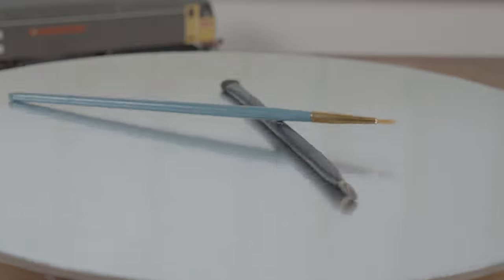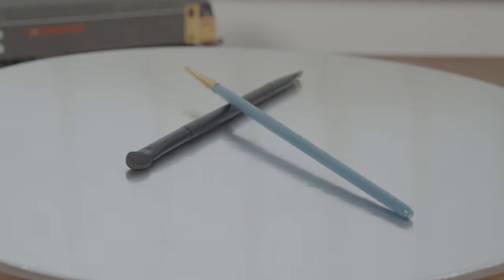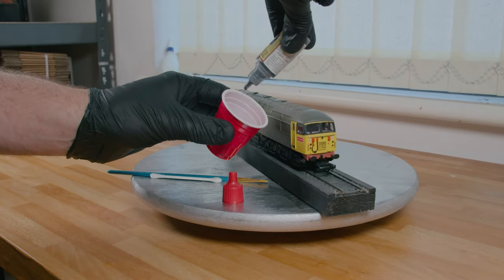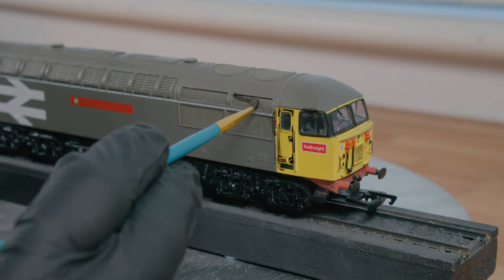And these are the brushes: we're going to be using a fine brush, a makeup brush, and a sort of soft tip applicator. In a nutshell, we're going to start off with the wash and paint basically all the details like so.